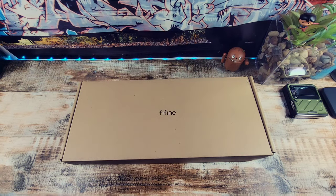Hey everybody, welcome back to my Project 13. Thanks for coming on by and checking out this product review video. Appreciate your time and your support. Huge shout out to Fine Fine for sending me the BM63 arm stand.